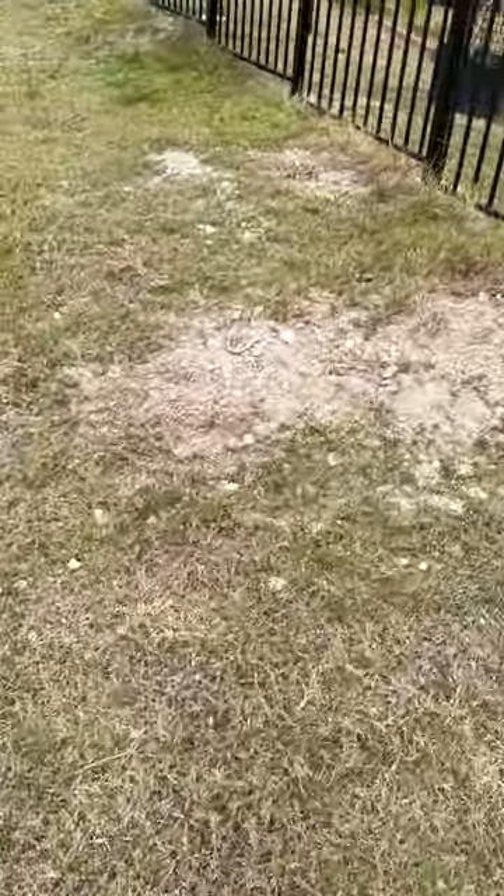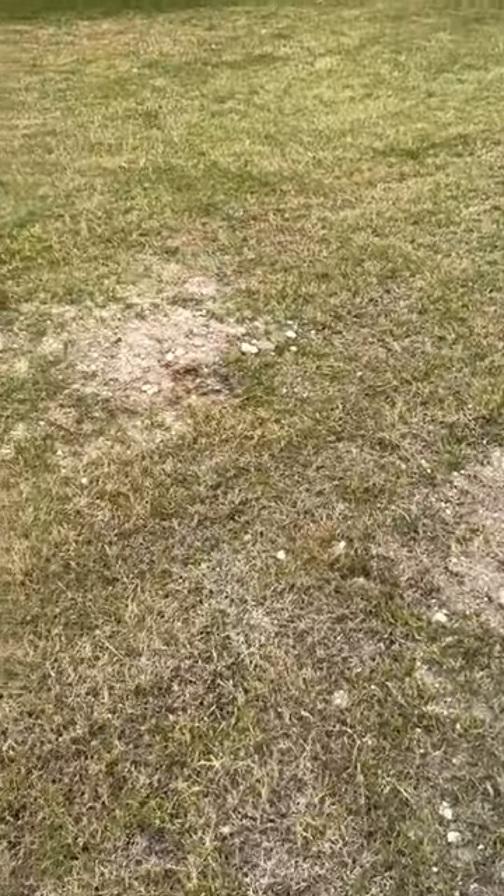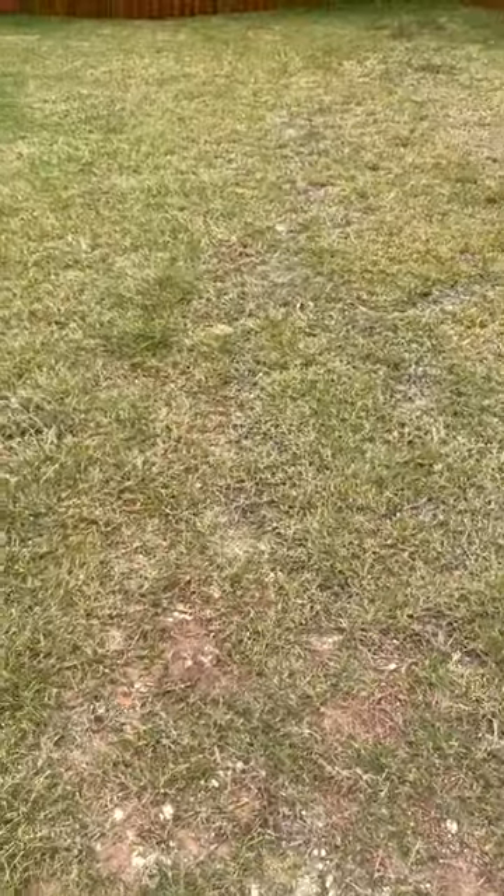As you can see here, they got a lot of just bare soil. It's a new home — they just moved in and unfortunately the developer didn't do a great job sodding their property. A lot of caliche, bare spots, a lot of just dips, real uneven sod job.